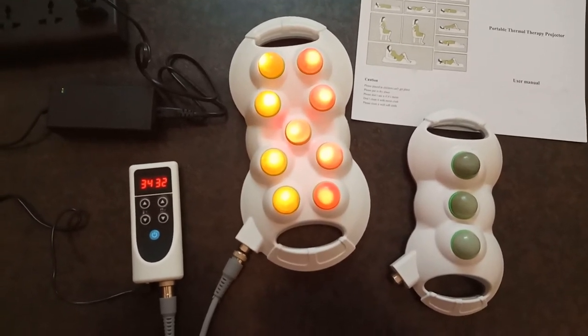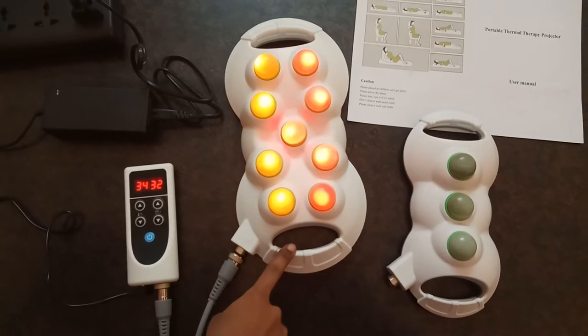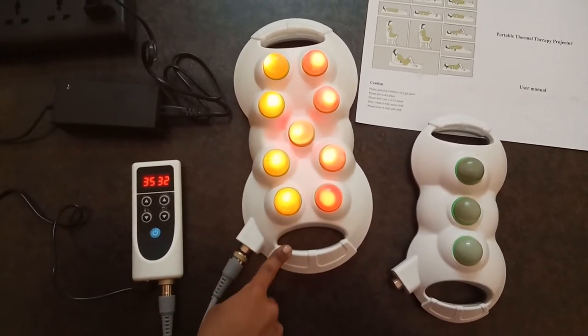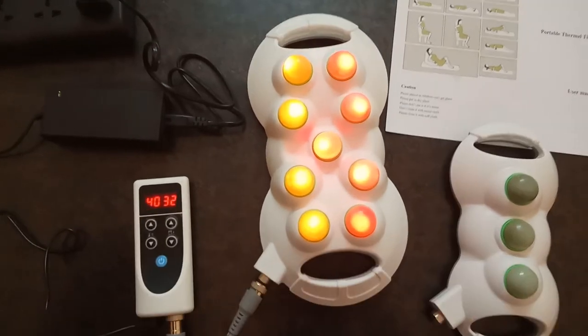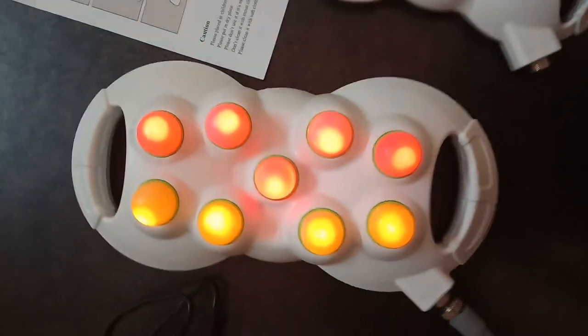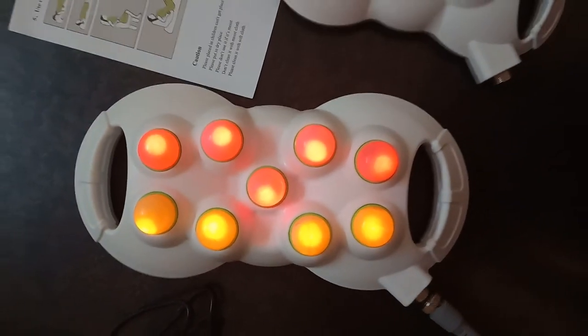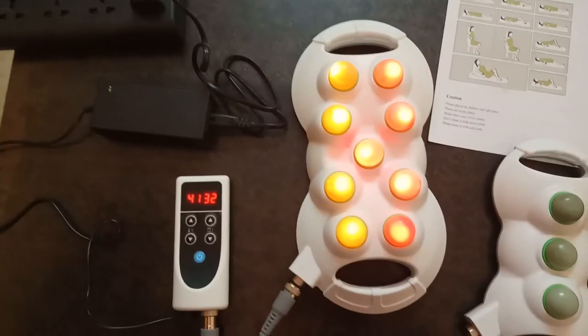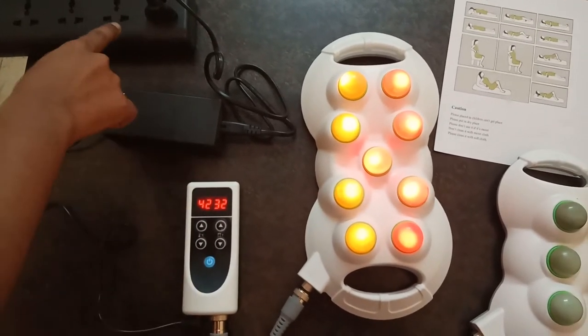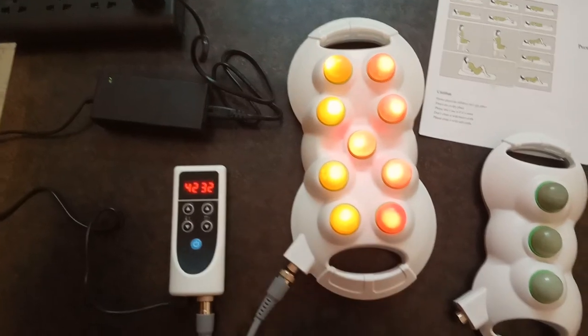Now friends, I will be guiding you how to connect. This is the 9-ball, and this is the cable wire. One end of the cable wire is connected to the 9-ball, and the other end is connected to the remote system. One end of the remote system is connected to the adapter, which then connects to the switch.